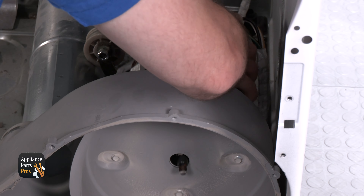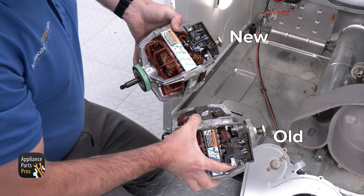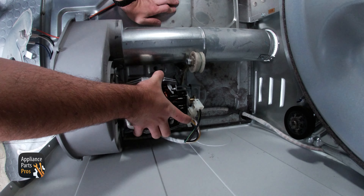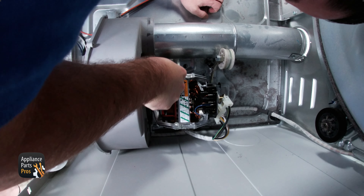Hold the motor pulley while placing the other wrench on the blower wheel and rotating it counterclockwise. Now we can set the blower wheel to the side. Then we are going to disconnect the wire harness. We need to grab our 1/4-inch nut driver and put it onto the motor mounting clips, then press down and pry away from the motor. With the clips removed we can lift the motor up slightly and pull it away from the blower housing.